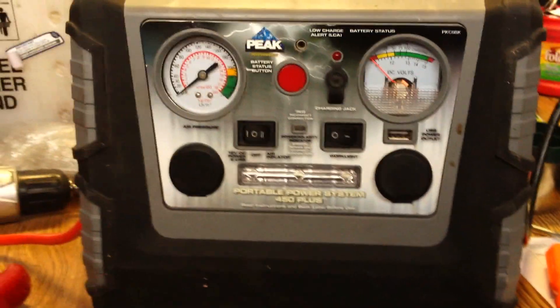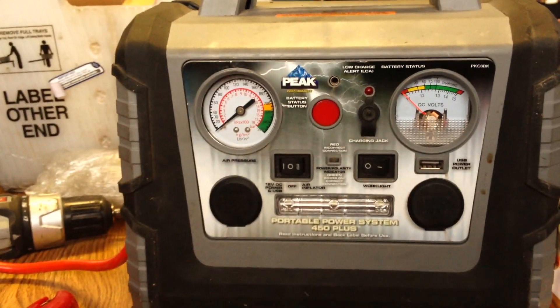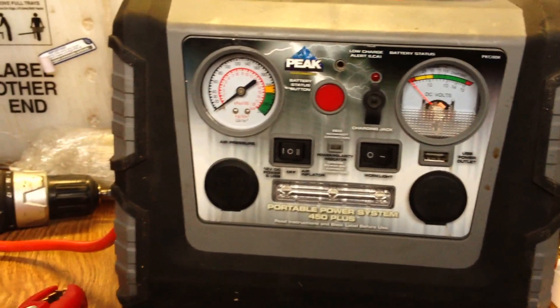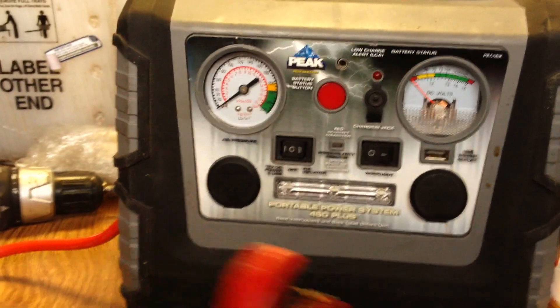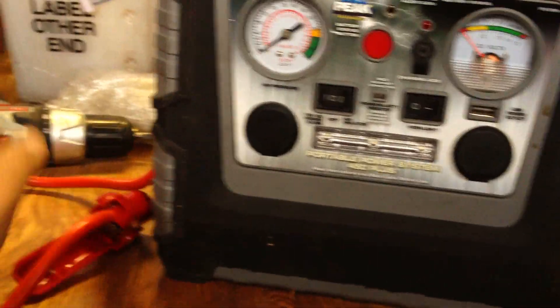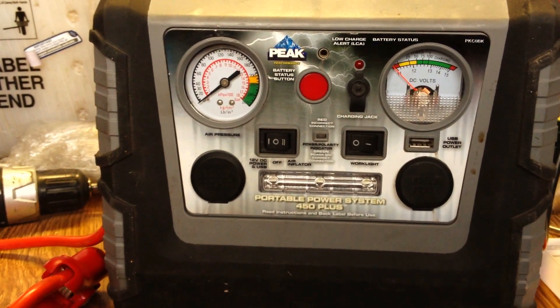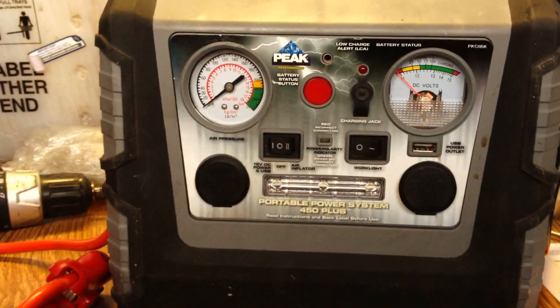We plug it in anyway. We don't even use the standard charger anymore since it's just a dumb charger — if you forget to unplug it, eventually you cook your battery. So we just use one of our Schumacher automatic chargers. It's automatic, goes into float mode, and it desulfates. We just clamp it onto the clamps at the end of the day, plug it in the next morning, and it's fully charged.